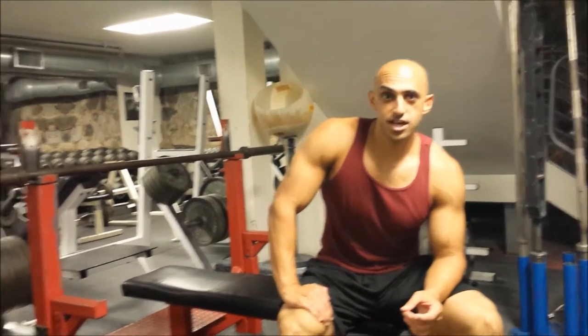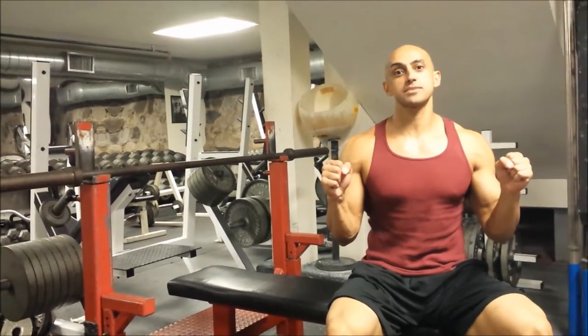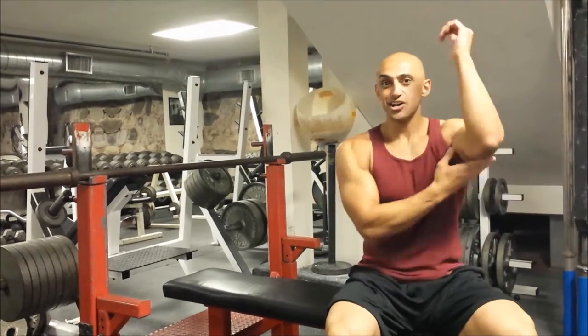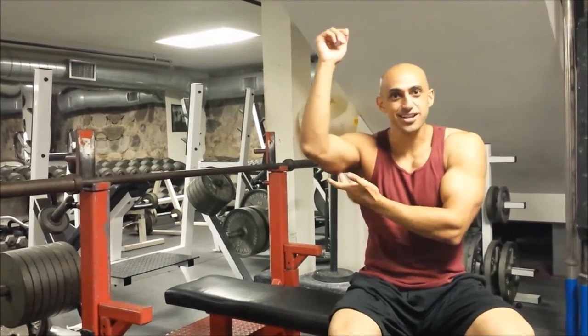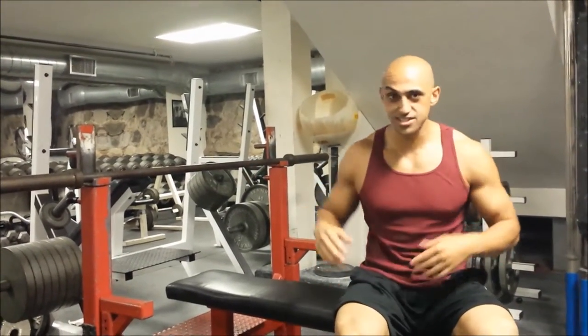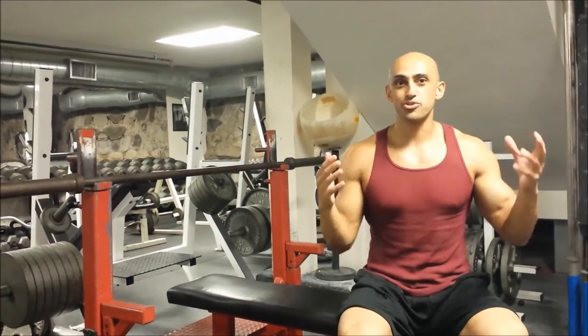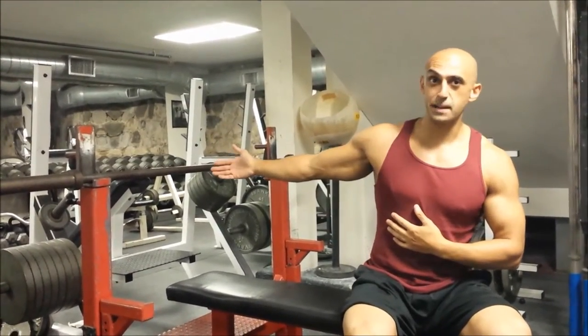Alright guys, so what we're going to learn how to do now is some close grip bench press. This is a great mass builder. Ladies, if you're asking how to get rid of this — it's a great exercise for this area. And guys, what guy doesn't want bigger, more defined arms? So this is a great mass builder.